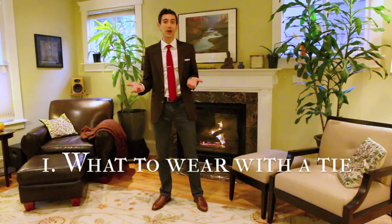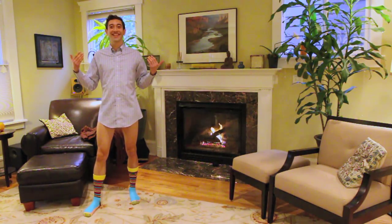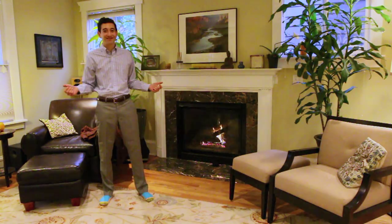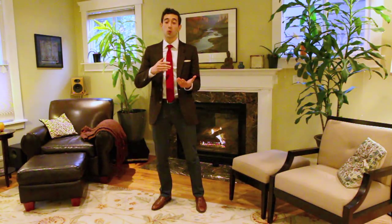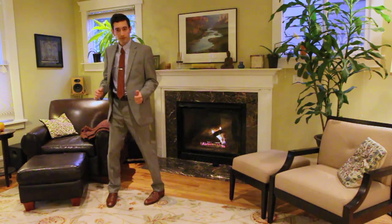So, first of all, what should you wear with a tie? Well, we want to start with a button-down shirt that has a collar. Pants too, please. If you're going to wear a shirt and a tie, you should be wearing it with a suit.